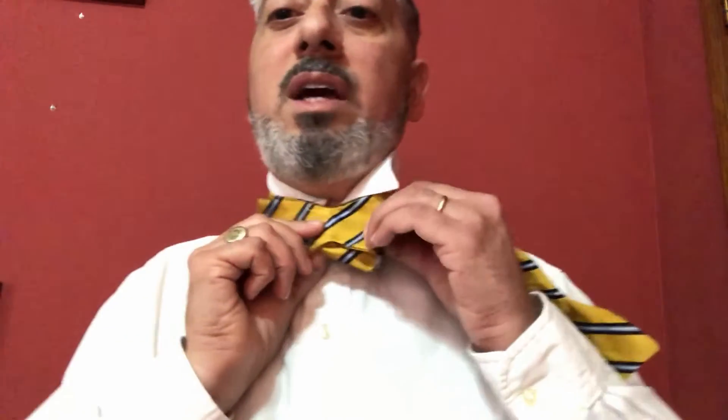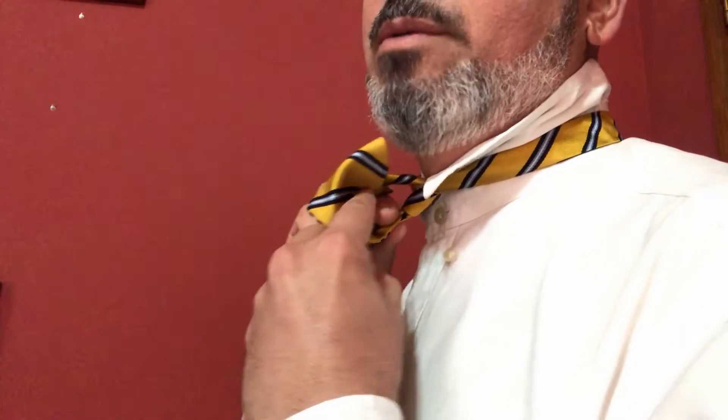We are going to fold the tie over, bringing the two small sides together. Now I am going to move in closer to the camera so you can see what I am doing. Then what we are going to do is fold the part that is now in your left hand over, making sure that it is straight. You have essentially created a hole underneath. This is an interesting bunny hole that you have created here. What you want to do is make sure that you tuck this tie through that hole.